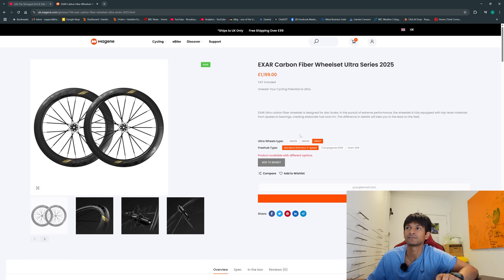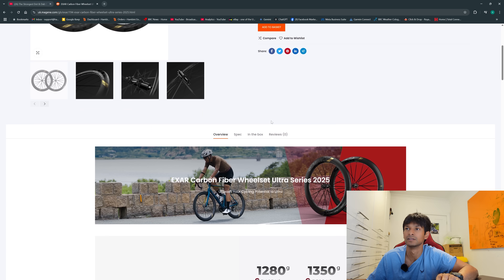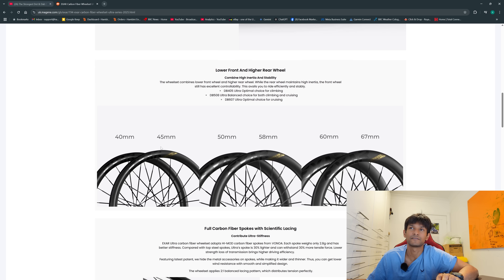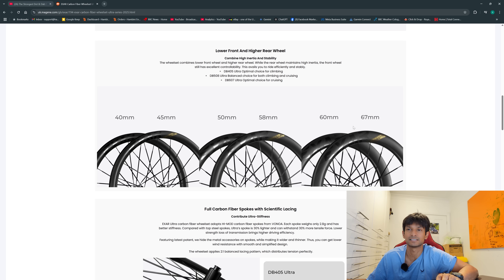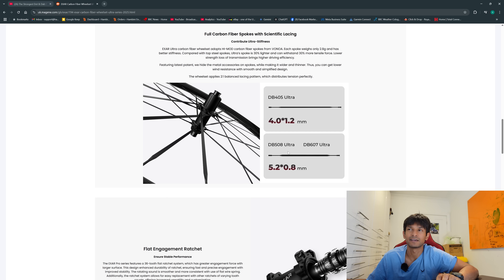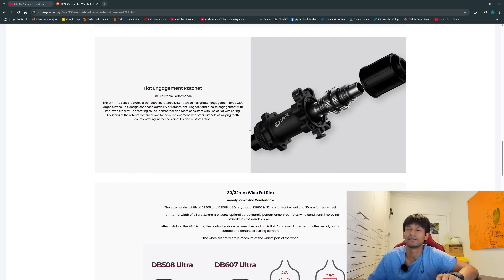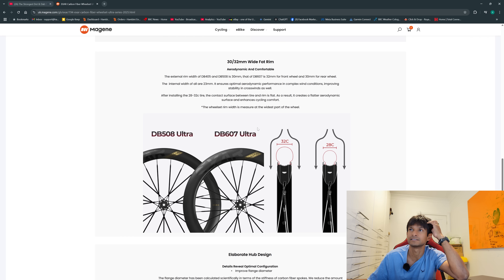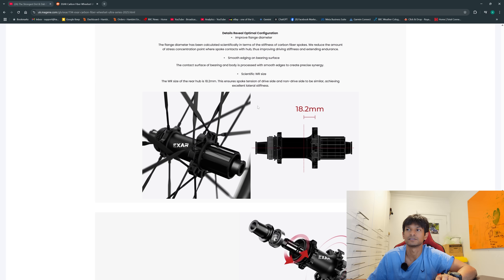This is the Magene website where you can get your wheels. If you live in the UK they'll be with you within a week — they have warehouses all over. The available depths are 40, 45, 50, 58, 60, and 67mm. If you watched the UCI rules this week, that 67 might become a bit of a problem, though I'm not sure their measuring stick can measure that accurately. The shallower depth wheels have a slightly different, not quite as wide spoke. The 405 and 508 are 30mm wide, and the 607s are 32mm on the front.